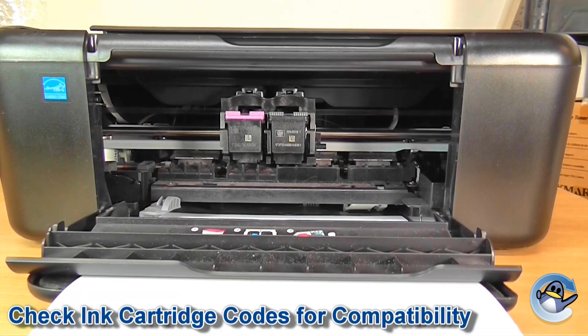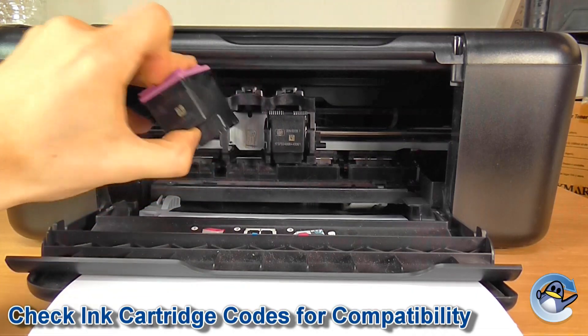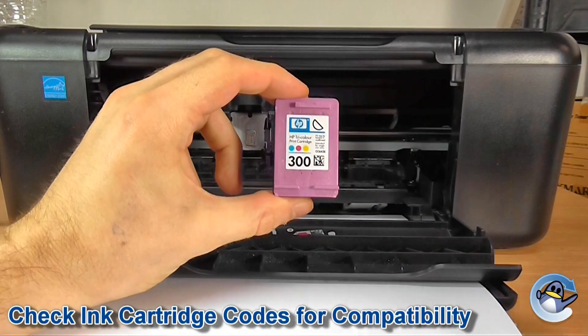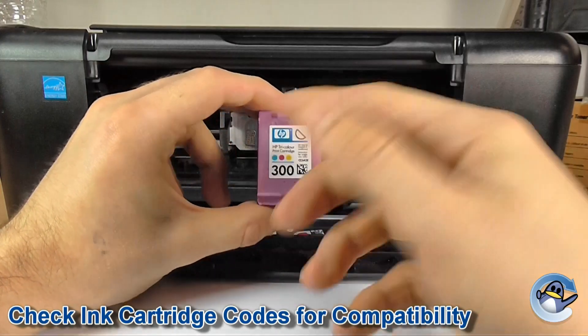Now the next thing we're going to check is that you have the correct cartridges for your printer installed. The easiest way to work this out with these HP printers is to take a quick look at the lid of the cartridge — this should be the same whether it's remanufactured or an original cartridge. You'll see both an HP shortcode such as HP 300,